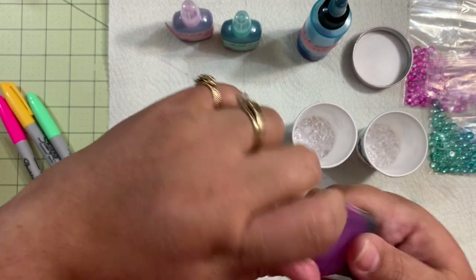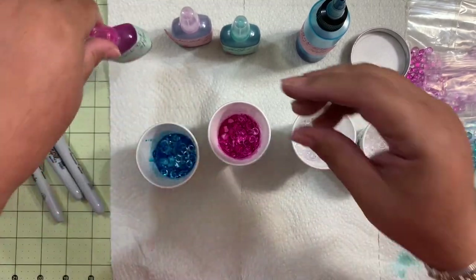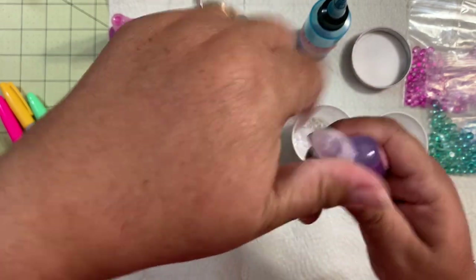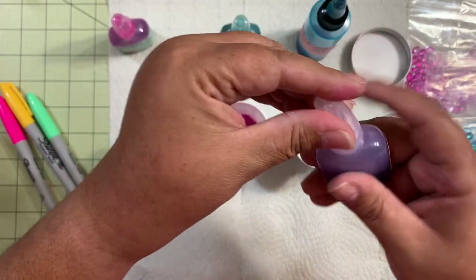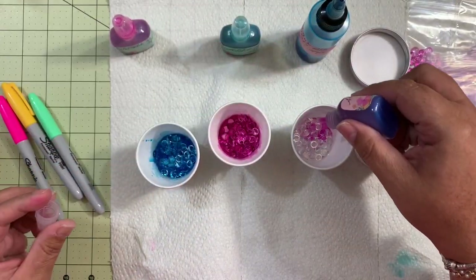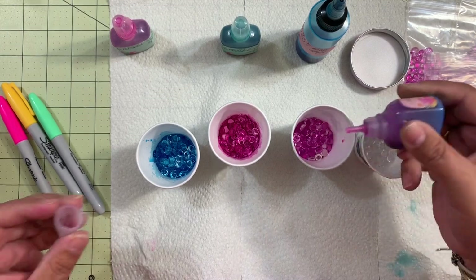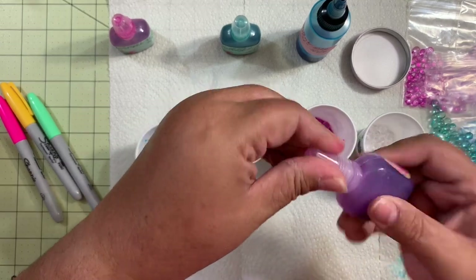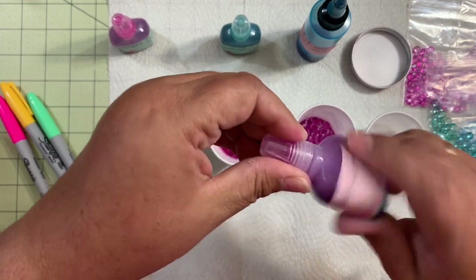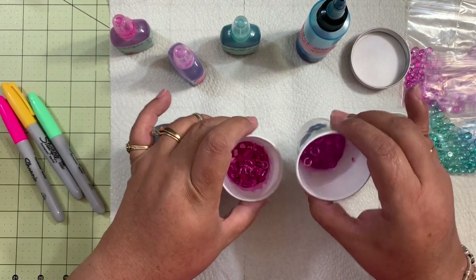Then you're going to close this really good because remember it's alcohol and it will evaporate. Now we're going to do the purple. And if you want, before you shake them — you're going to put enough drops in there — you guys are seeing here enough to cover all the dewdrops.